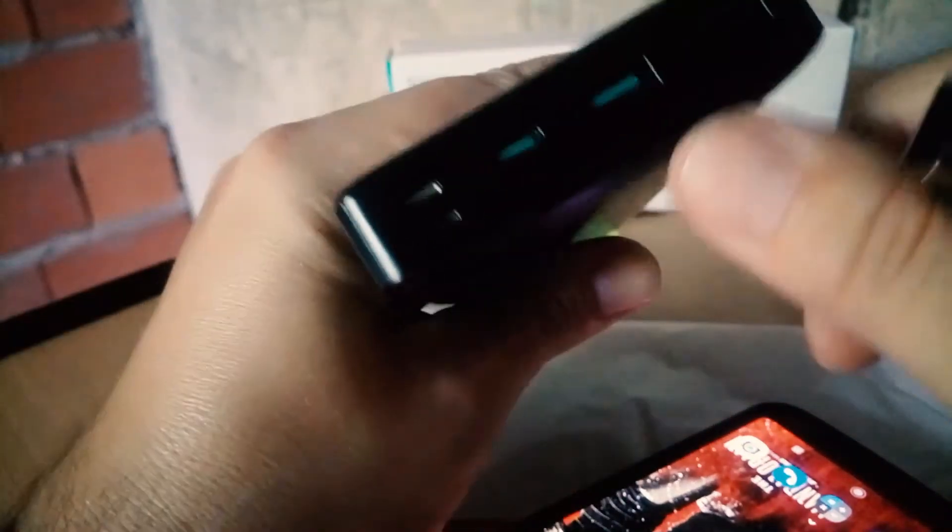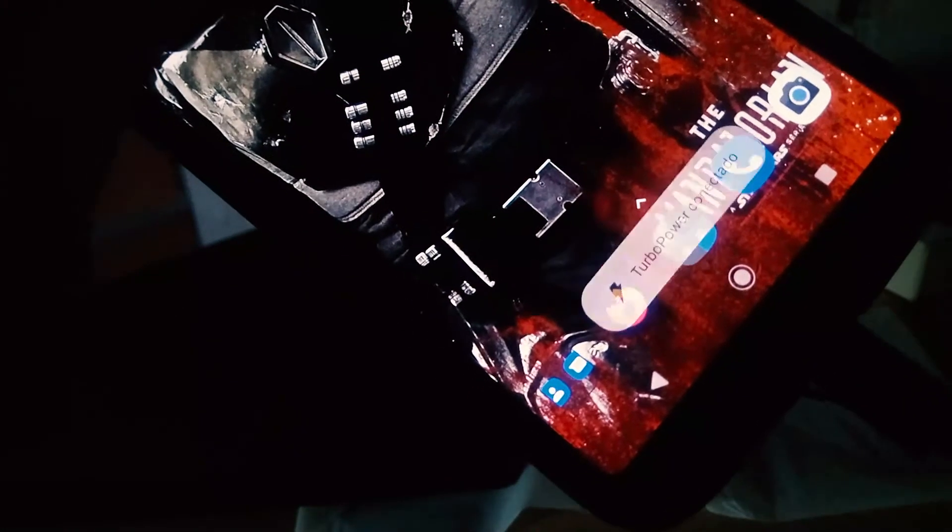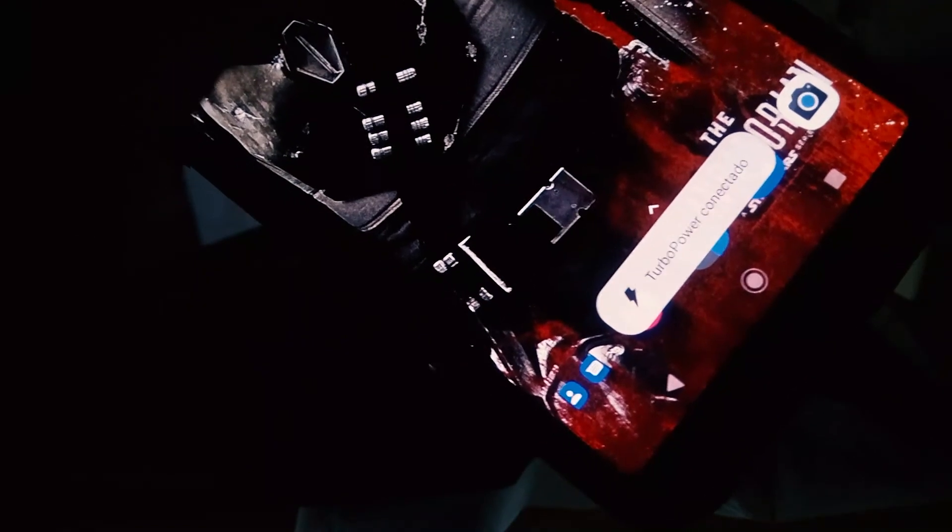Now if you use the normal USB-A to Type-C cable that came with the Motorola and plug it into the Quick Charge port, as you can see it also shows Turbo Power connected. So this device is amazing — it is a bit heavy, but the Quick Charge port also delivers Turbo Power to my phone.